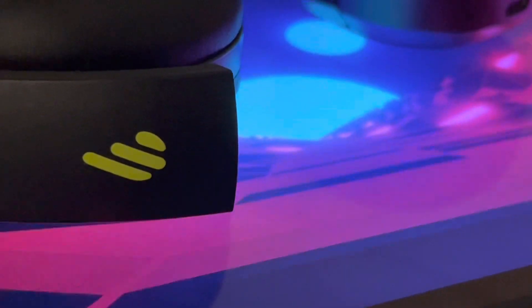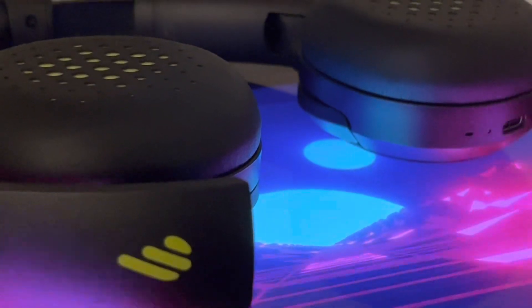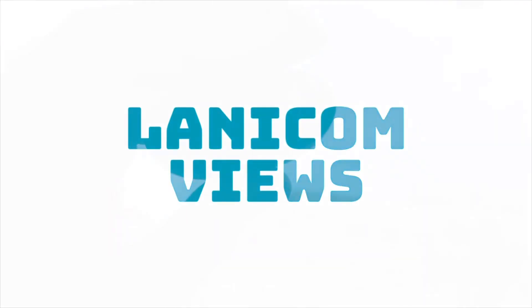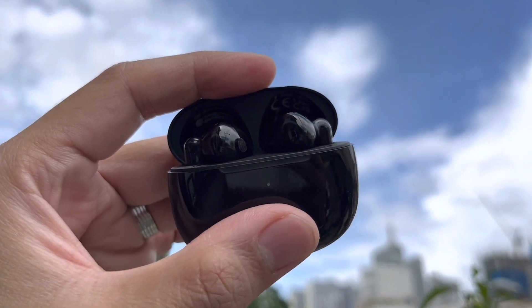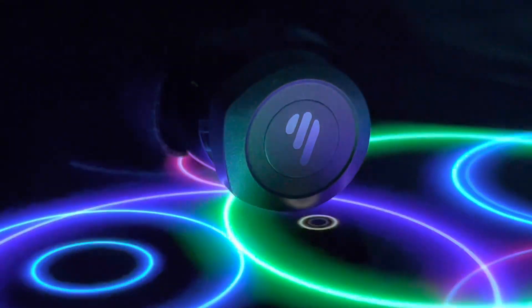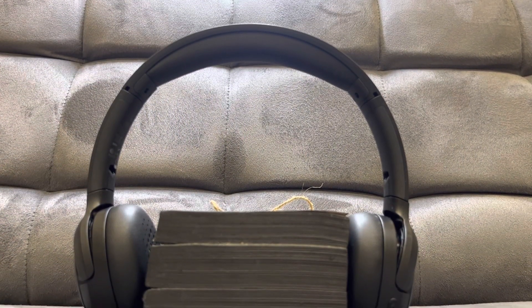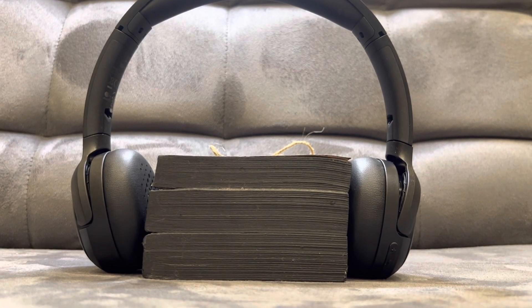Hello, good day to you. This is Part 3 of the Edifier trilogy — over-the-head headphones. This is Lanicom of Lanicom Views. In the past videos we talked about the Edifier W220T, a classic design with long battery life and good microphones; second, the Edifier W240TN, a well-balanced and clear in-earbuds set. Now, over the top — the Edifier WH500.